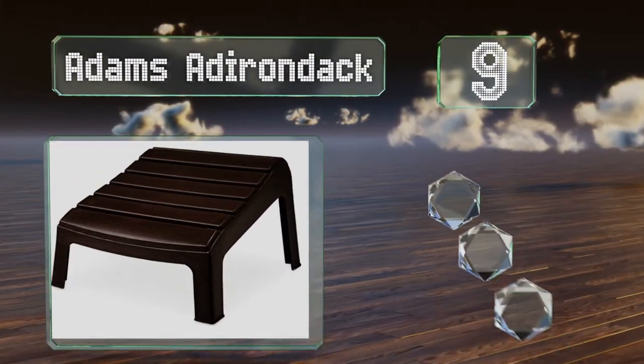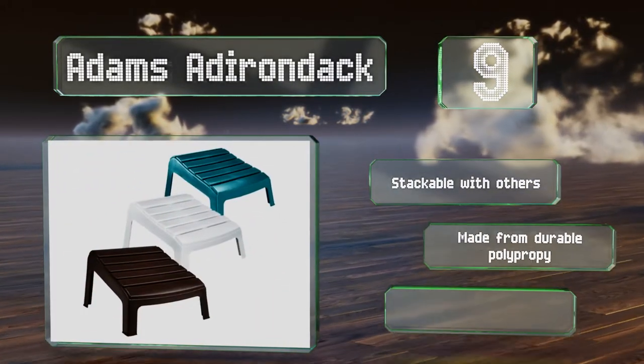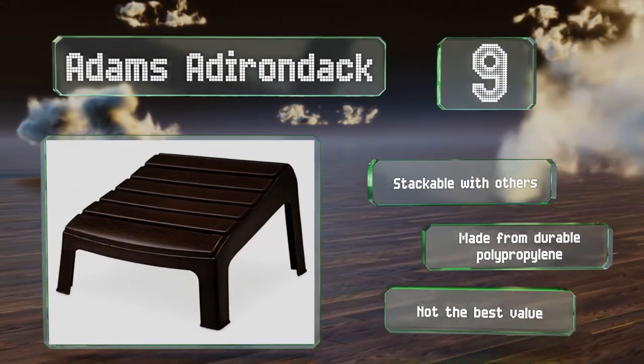It's quite sturdy for a compact model and requires minimal maintenance, apart from some occasional cleaning. It's stackable with others and made from durable polypropylene, but it's not the best value.